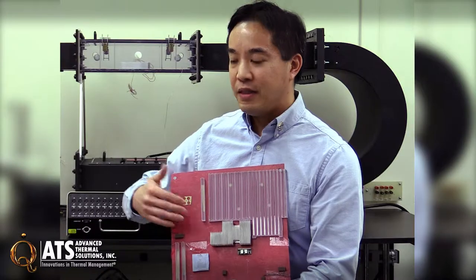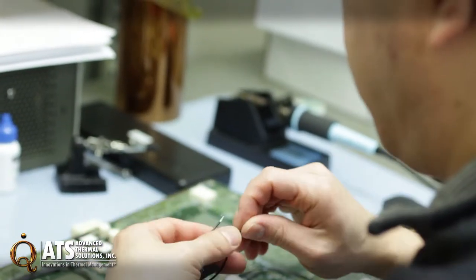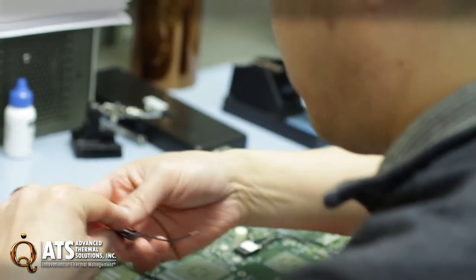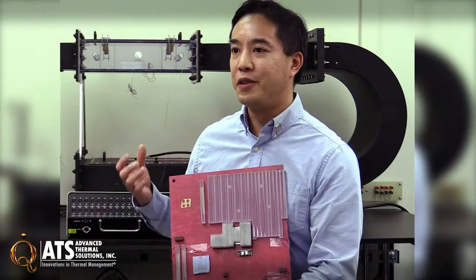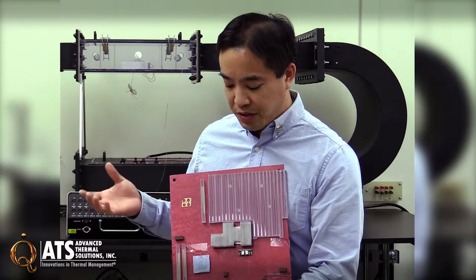You might have a real board laid out and tooled up with components on it, but maybe you don't have the software to put a full load through it yet, so your components aren't going to generate that heat. We can take that as a base and run it with a full heat load using our dummy heaters, because if you don't have software or you're just not ready to put a load on there, you can simulate those results using our load boards.